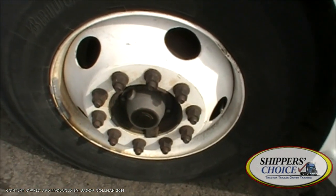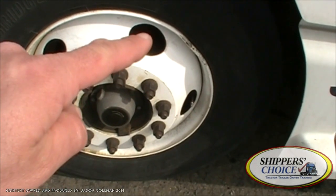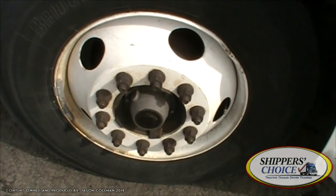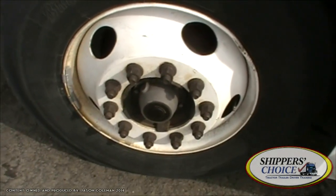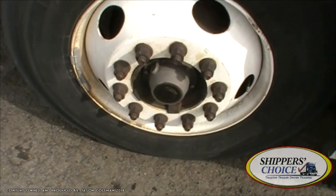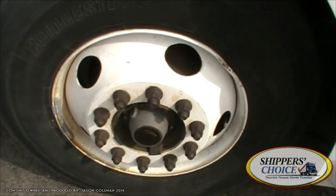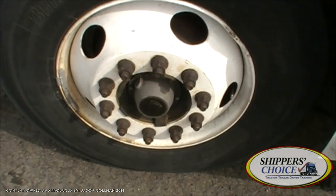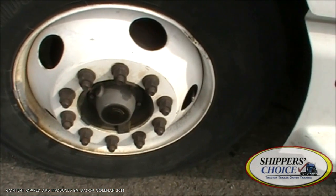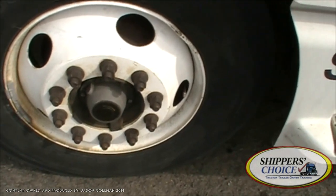I'm going to check all my lug nuts. All are present and I see no rust or shiny metal to indicate looseness. I'm checking my rim and through the peephole, my brake drum — not cracked, bent, or broken. No illegal holes or unauthorized welds. I'm going to check for my metal valve stem and metal cap — it's not leaking. I'd check my tire pressure daily with a tire gauge or a rubber mallet. The stem and cap are not cracked, bent, or broken, and secured to the vehicle.